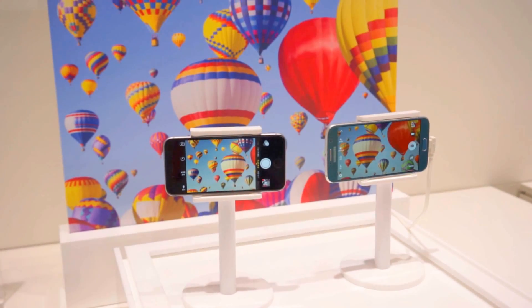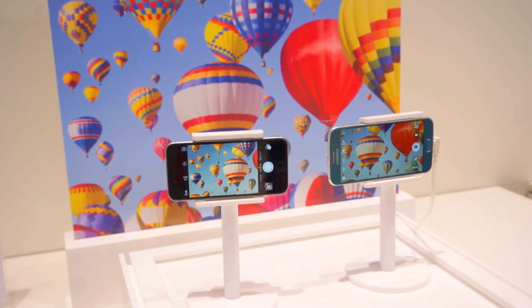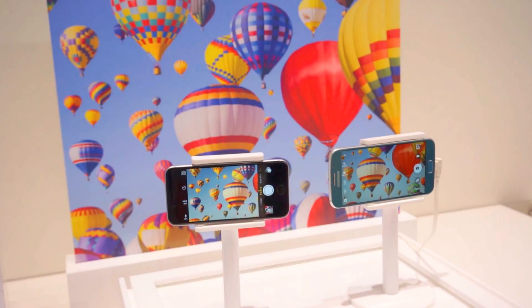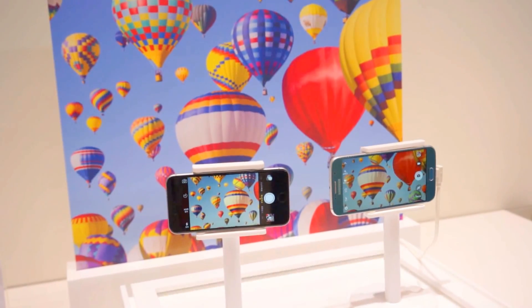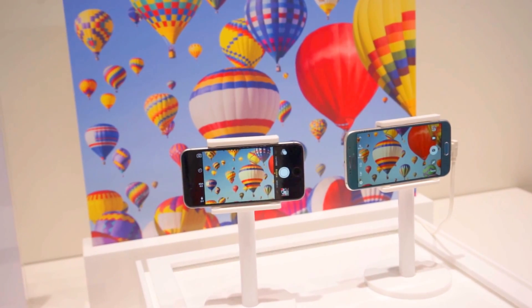Hey, what's going on guys? Chris Chavez here with Vendro.com. We're here at Samsung's booth at Mobile World Congress 2015, taking another quick look at the phone, specifically its image stabilization. As you guys know, the Galaxy S6 comes with an OIS image sensor.